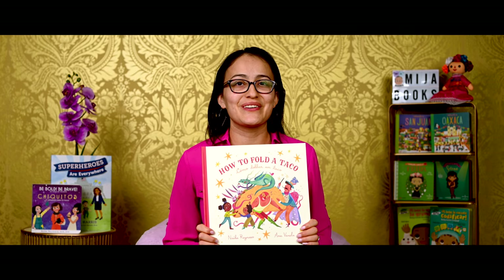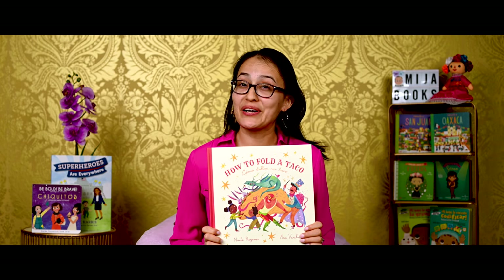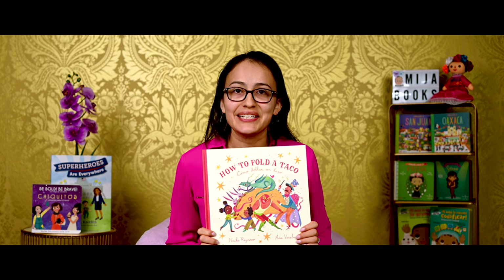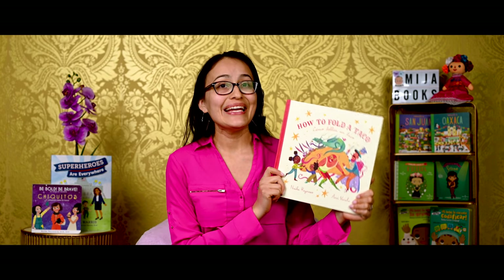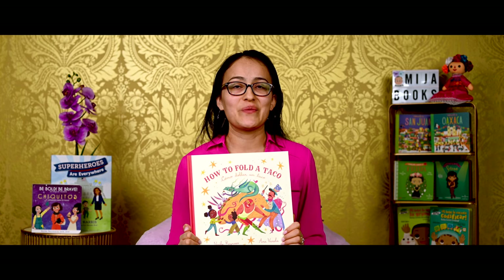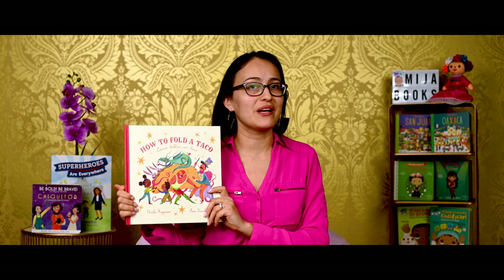What was your favorite part of this story? My favorite part was when the wrestlers tried to fold the taco in the middle of their match — now that's so silly! At the end of this book, author Naiber Reynoso includes a super yummy taco recipe and a brief history of the taco. I hope you enjoyed learning how to use your imagination while we read How to Fold a Taco. Como doblar un taco.